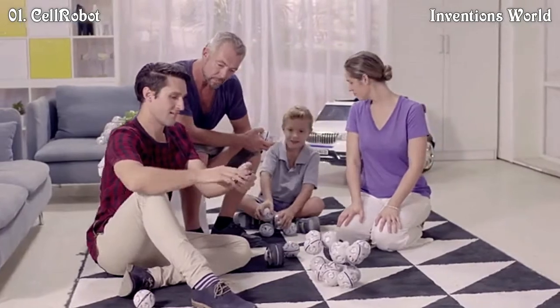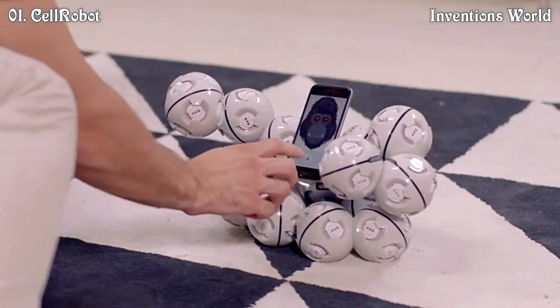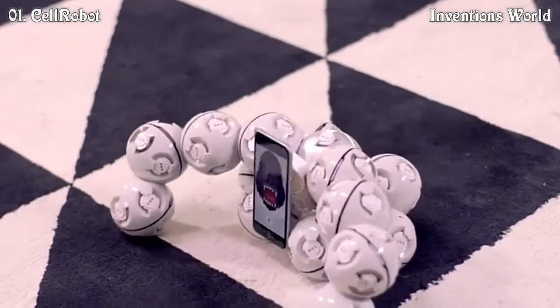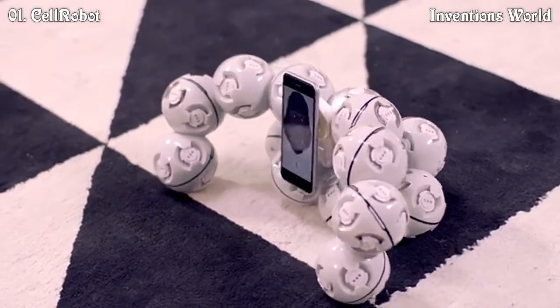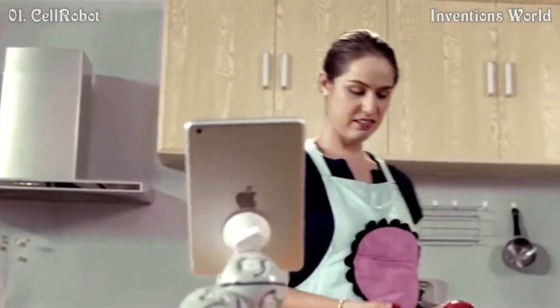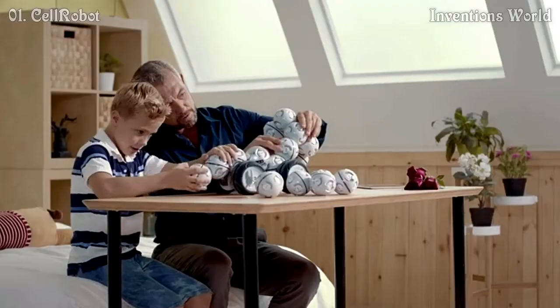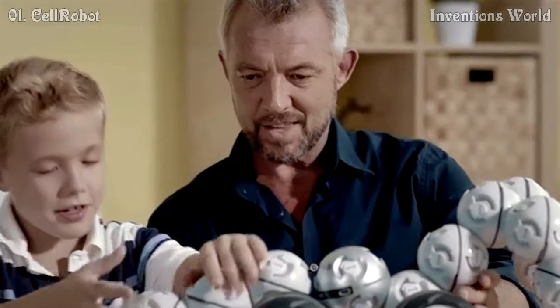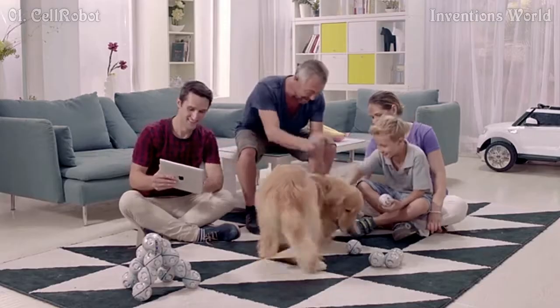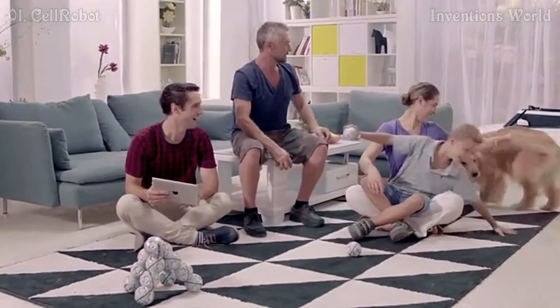Cell Robot is my absolute favorite — there are over 50 different shapes in the app library. The Cell Robot is a great helper. Sometimes it's hard to find something that's fun for everyone in my family, since we have different ages and interests, but the Cell Robot works for everyone — building something, solving problems, or helping with day-to-day tasks. We actually have so much fun, and that's what's really the most important.